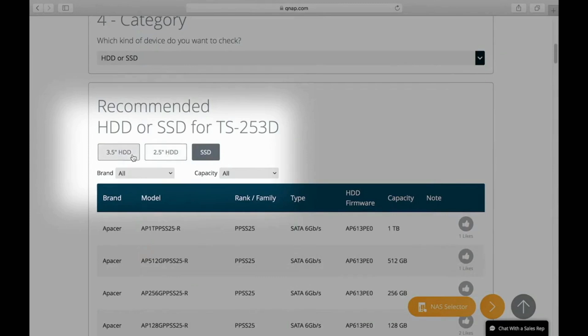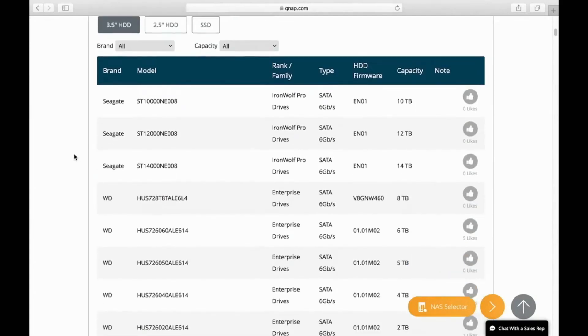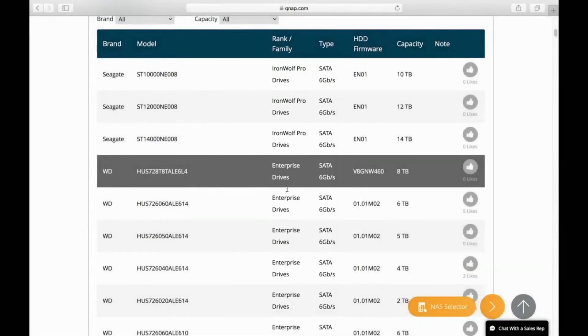In addition to selecting compatible drives, it is also recommended to select HDDs that are either NAS or enterprise drives rather than desktop drives, as a NAS typically runs 24/7 and hence incurs more wear and tear. NAS and enterprise drives are designed to handle this more intensive usage.